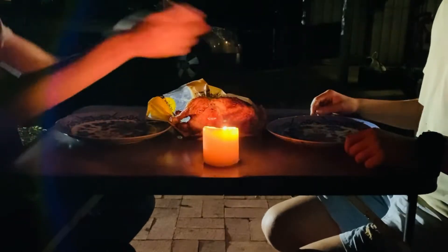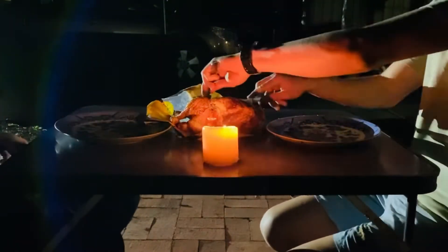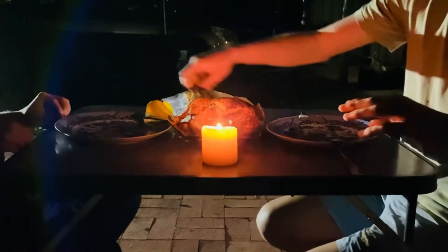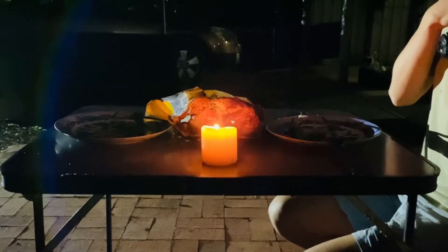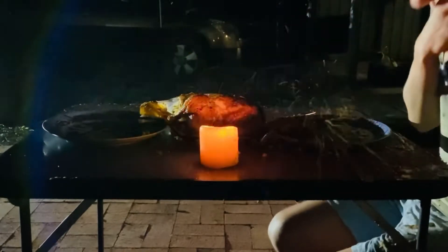Does this ever happen to you? If so, then you need the teeth knife.